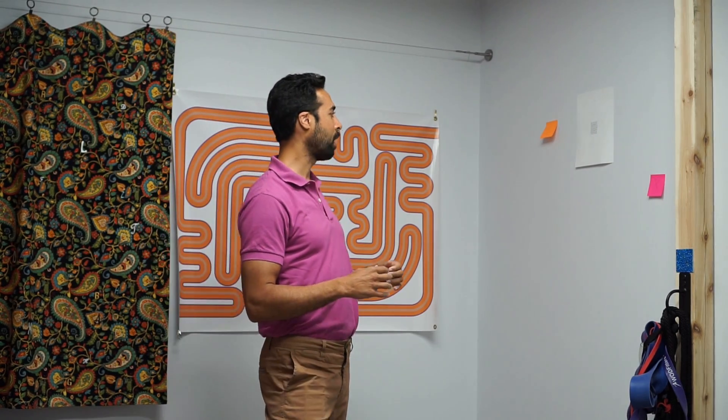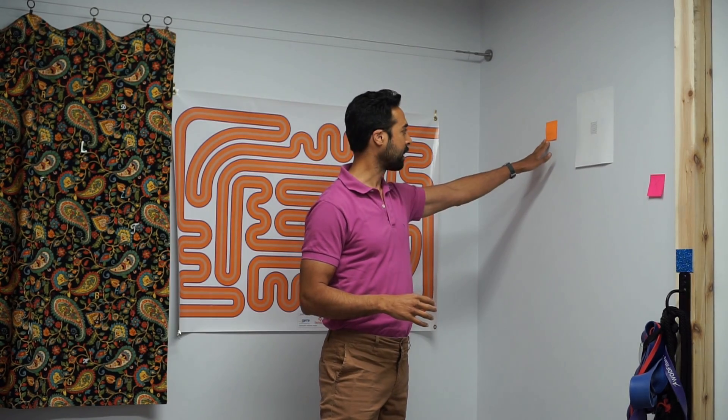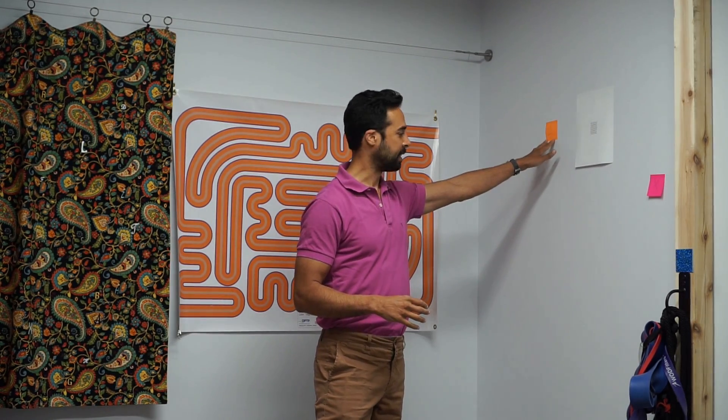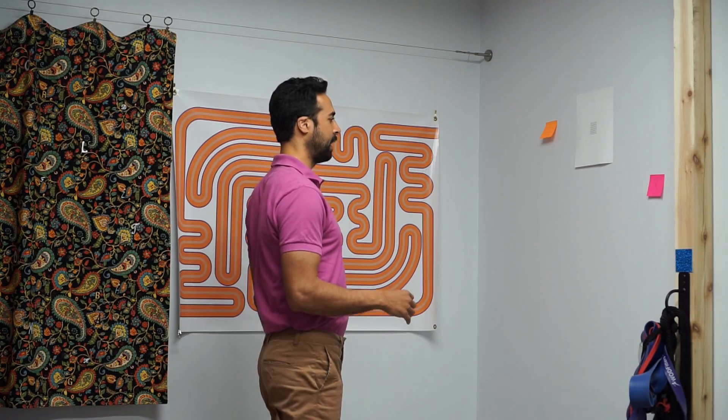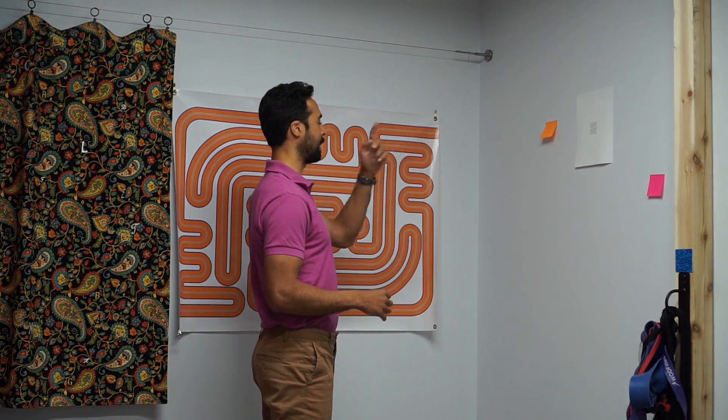So what you would do is start off by getting a post-it note or something like that and putting a Z on it. And on this one you put an X on it over here, and you want to stand where you're looking directly at one so your nose is lined up with one.